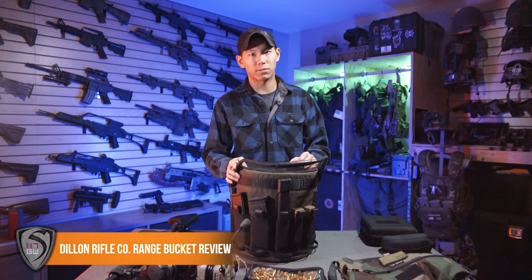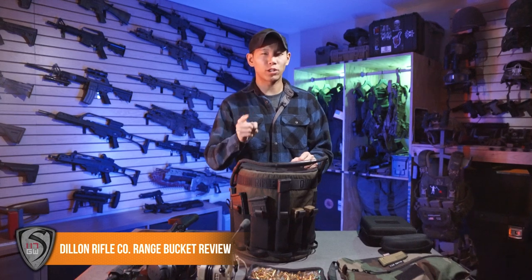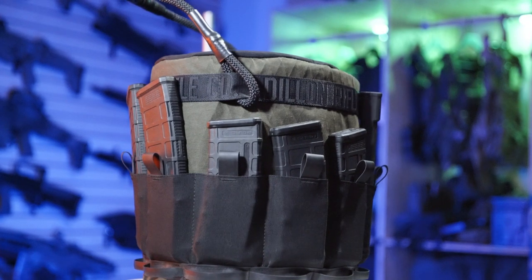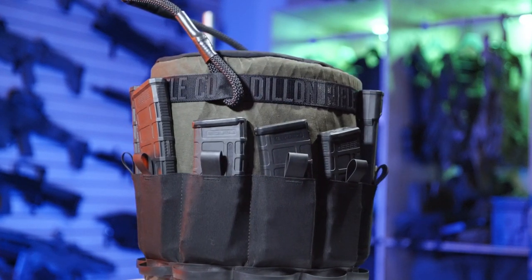Hey guys, Spartan117GW here. Today I wanted to kick off 2022 with a review of the DRC range bucket. If you didn't know who DRC is, that stands for Dillon Rifle Company.